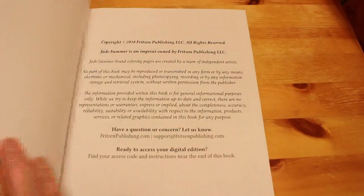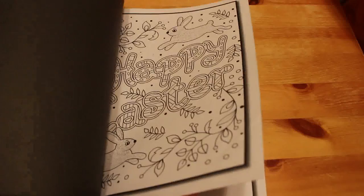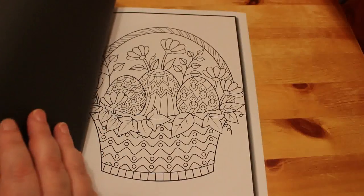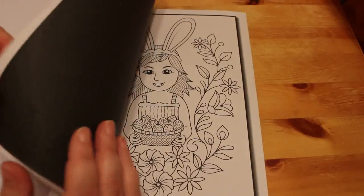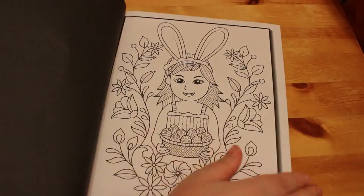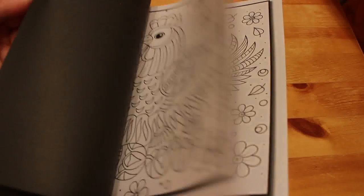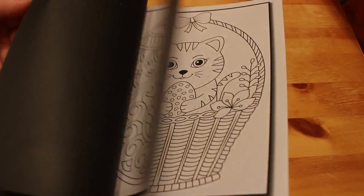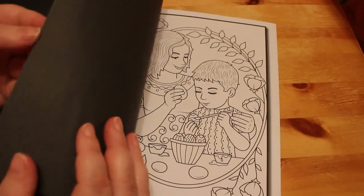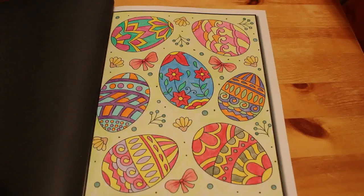I've got this Cute Easter Colouring Book for Beginners. I bought it because I wanted an Easter one. Some of these simpler colouring books, when Jennifer's older, she could do them too. I've definitely done one in here — Easter eggs! That was fun. I think that's the only one I've done. It's just pencils — I don't think there's any gel on there.